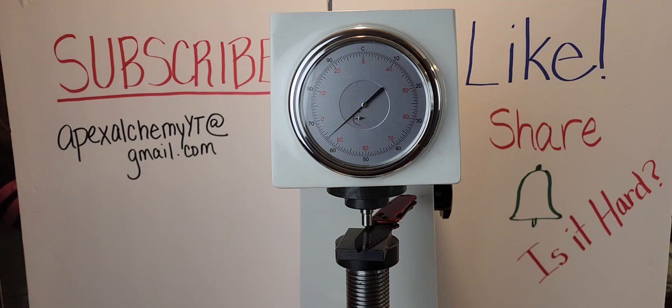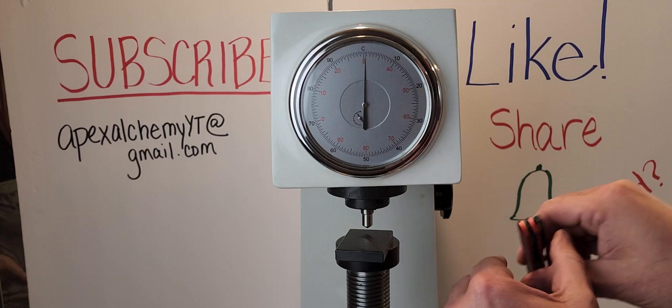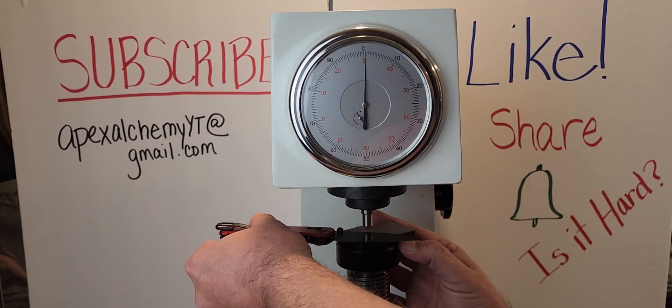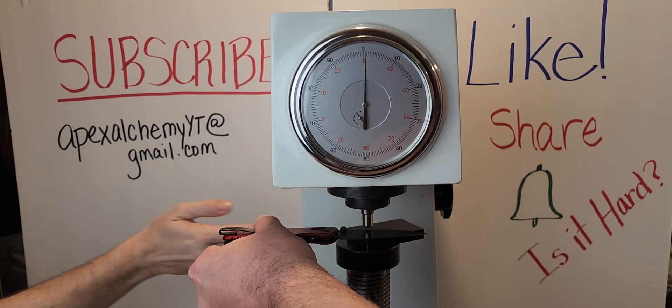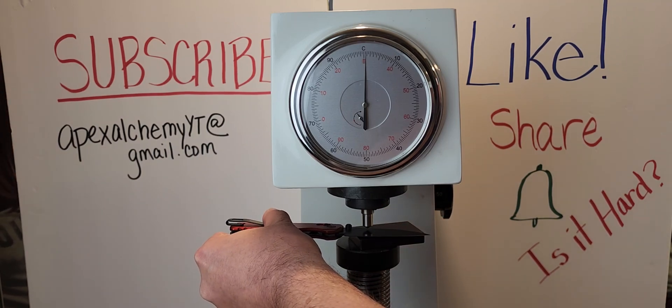Just to be completely transparent, this is a full flat grind and that reading is at the top, closest to the spine — so it's not a completely flat surface. I'm not gonna poke 10 holes in the knife, but I will turn it around and do it again on the other side to see where the number falls. You might want to go back a little bit towards the back of the machine — there we go.